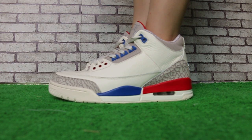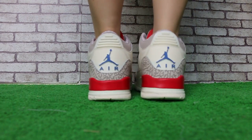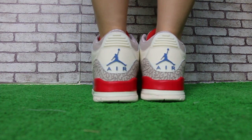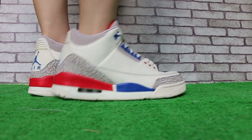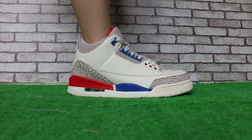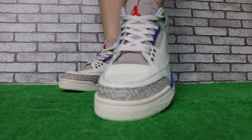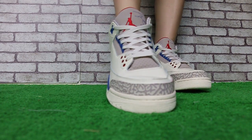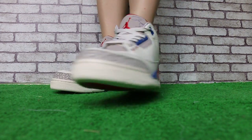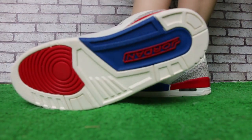First, check the side. Now, turn to the back. Here's another side. Check the toe balls. Another toe balls here. And the round top. Check the button.